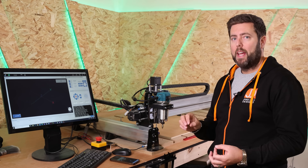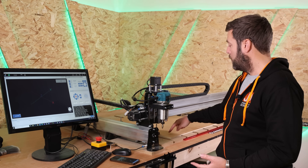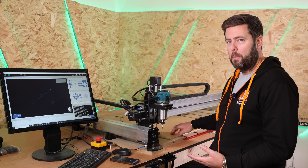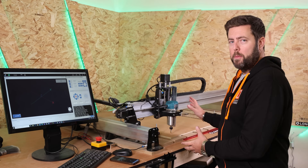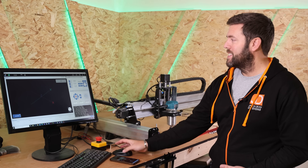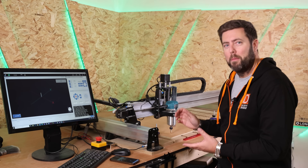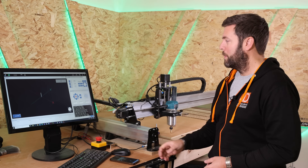So the machine is homed. The next step is to jog over to where we want to start our job — I'm just going to roughly place it somewhere over here. I want to bring the Z axis down to touch the top of the material and we'll go from there. We've got the machine where we want it to start the job. At this point we're going to click Zero All, basically to tell the machine that is exactly where we want to start the job. This is where the G30 command starts to come into use.